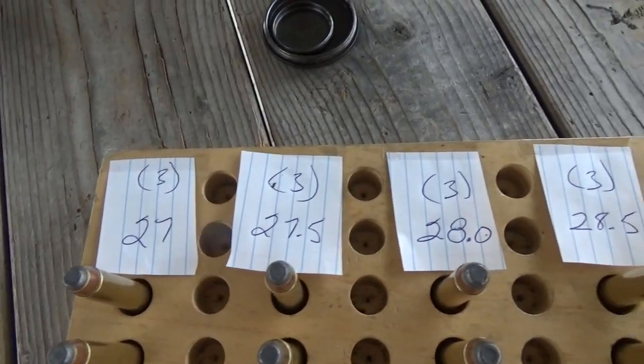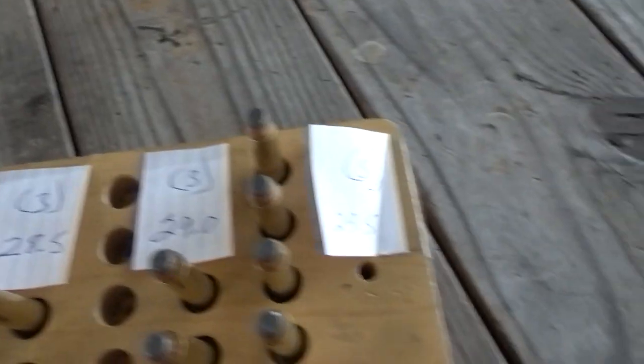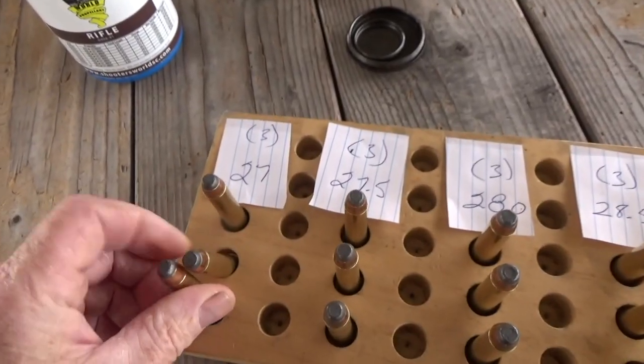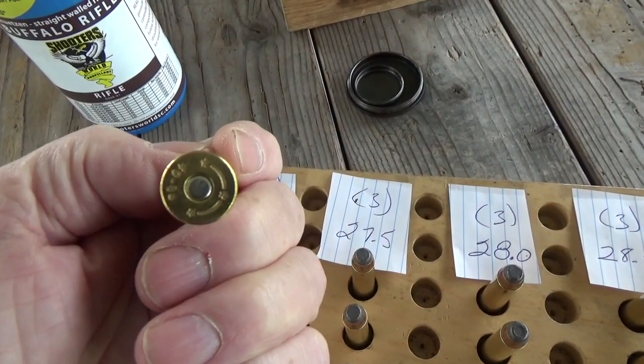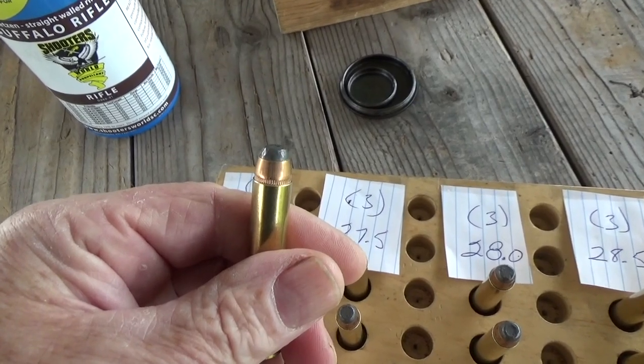We'll be testing charge weights of 27 grains, 27.5, 28, 28.5, 29, and 29.5. We're using Starline Brass, brand new, BR-2 primers, and 260 grain jacketed bullets.